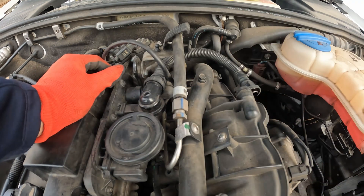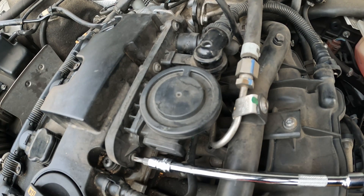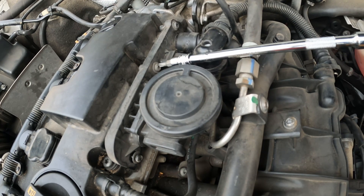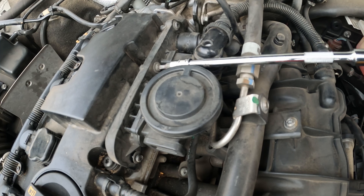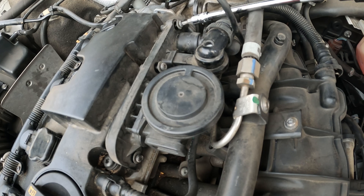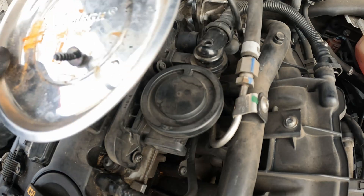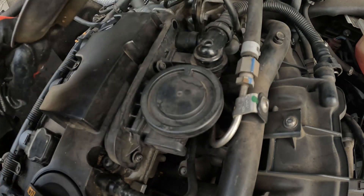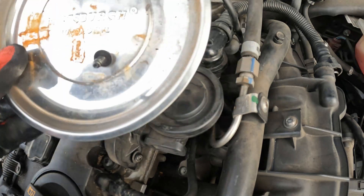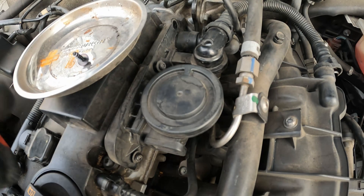This takes a T20 to remove. We're not going to go all the way because we don't want these screws to fall into the belly pan, so we're going to lightly remove these. If you've got a metal magnet dish — you can buy these from Harbor Freight — I'd recommend throwing the screws into that so you don't lose them.